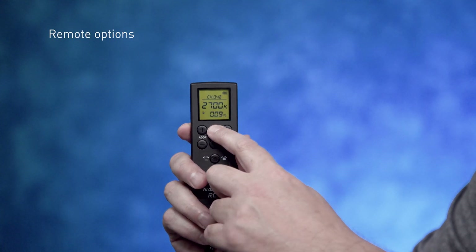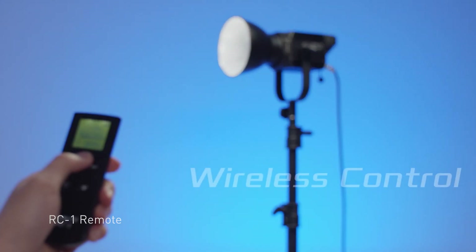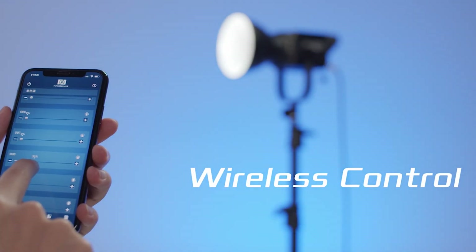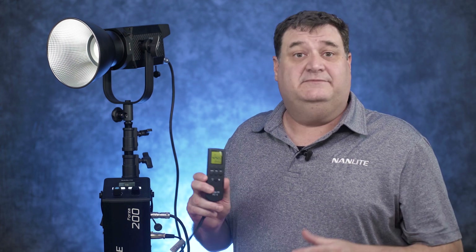To control the Forza 200 remotely, you can use either the RC1 remote control or the app with the Wi-Fi adapter. Simply go into the address on the RC1, set what you need, then match the address in the light's menu, and you'll have control to dim the light from 0 to 100. The same process applies with the app — match up the addresses and control the light however you need.